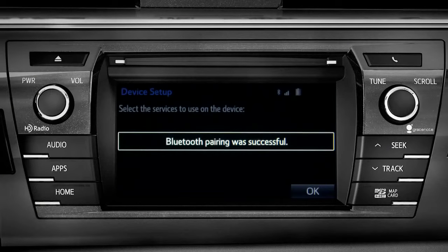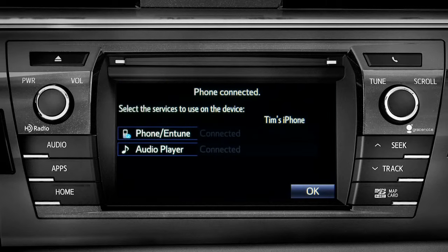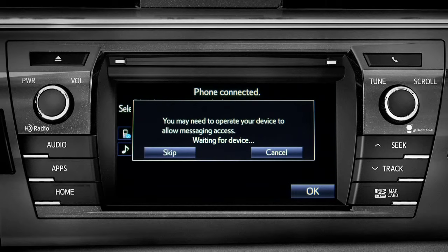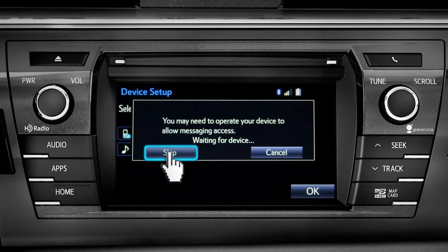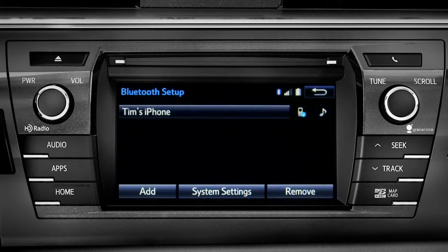When you see Bluetooth pairing was successful, both your phone and music player have been paired. The Intune system will remind you to look at your phone to see if it needs permission to allow message access. We'll skip that for now. Tap OK and press the home button to return to where you started.